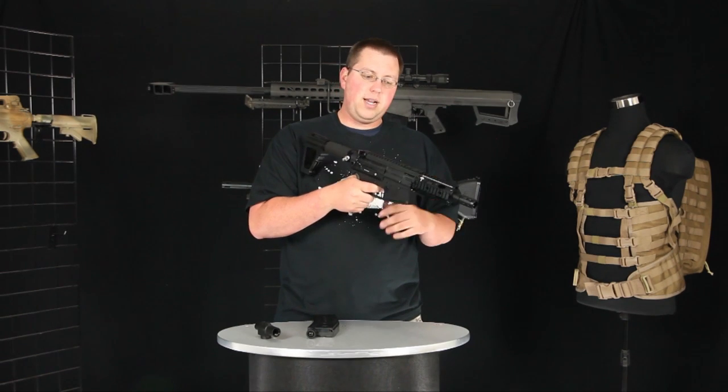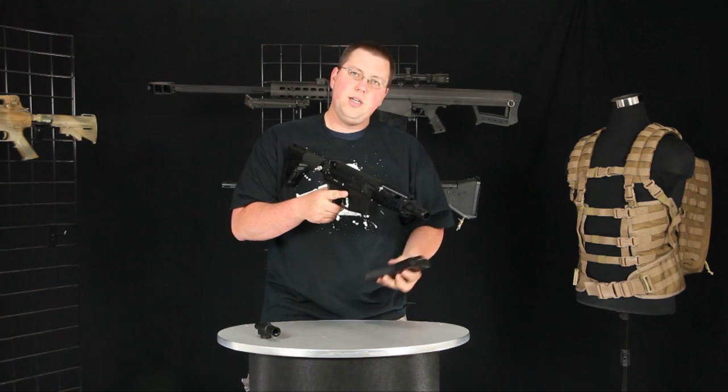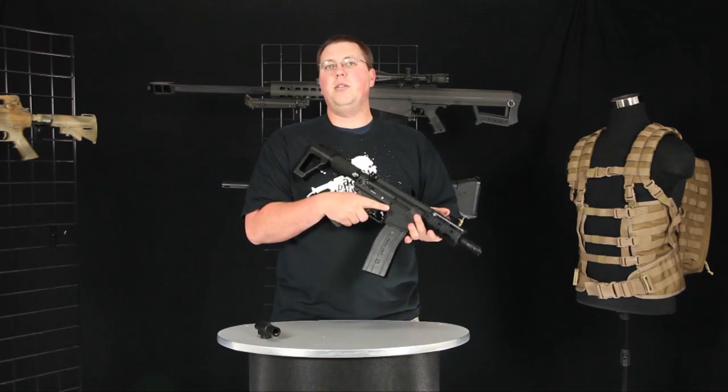So what you're going to need to do is, if that happens, you're going to need to drop your mag, clear your breech, put your new mag in, and you'll be ready to go.